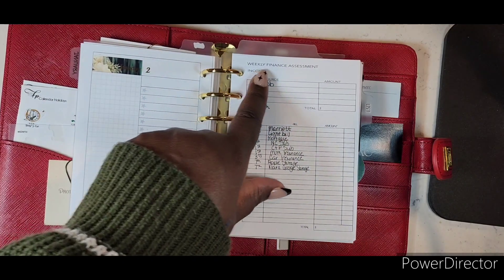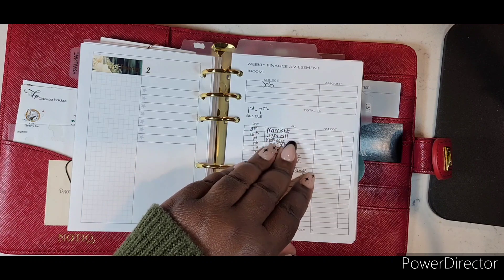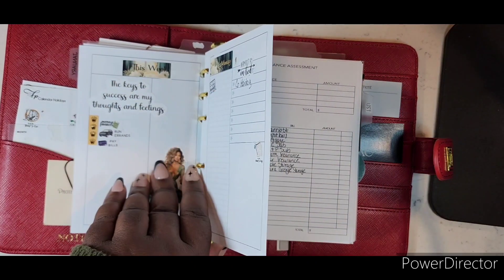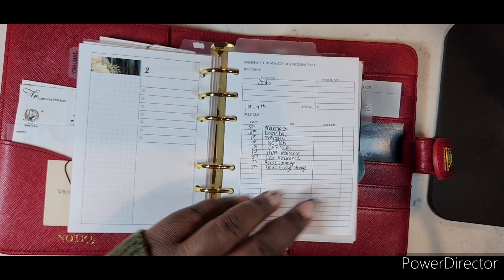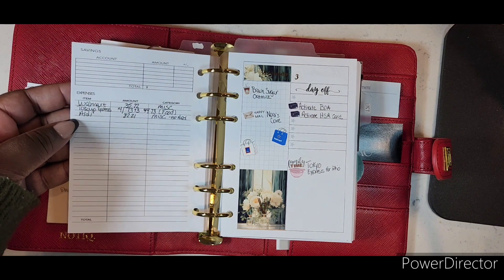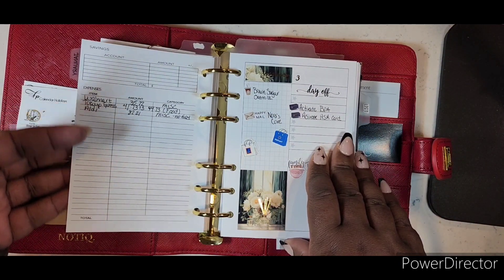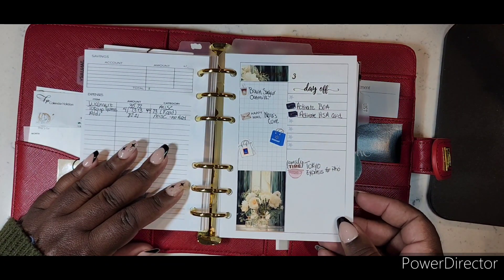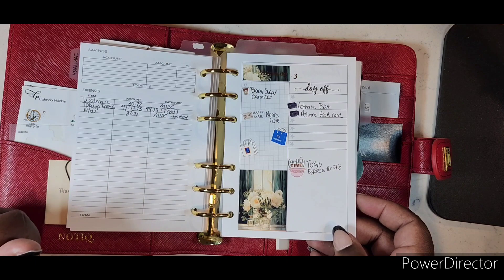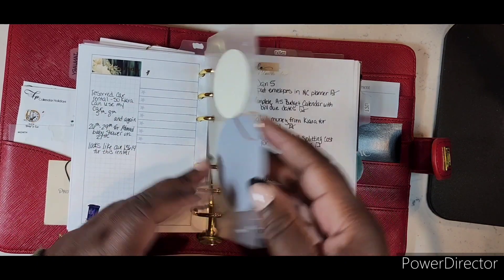This weekly finance assessment is from Norris Cove. I keep it between Tuesday and Wednesday so I can see what's due that week without filling up the 'this week' section — it's finance-related. On the back you have savings information and expenses for that week, so I can always flip back and see what I spent on any given date. Wednesday was pretty busy — I actually did some things other than work, and I mark things like when I get my Happy Meal.